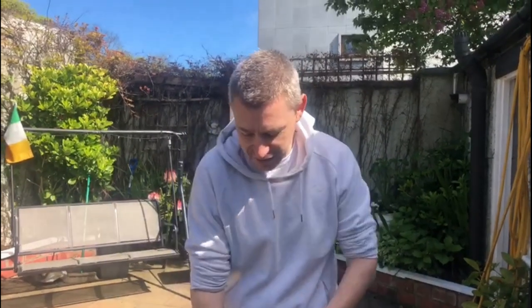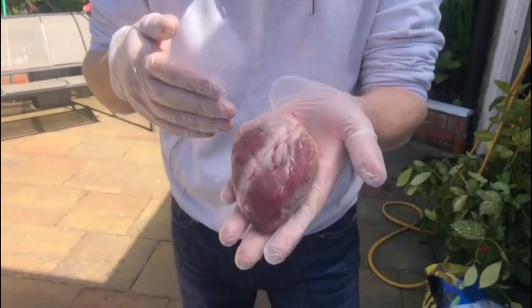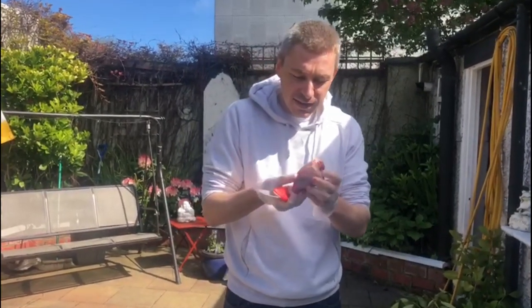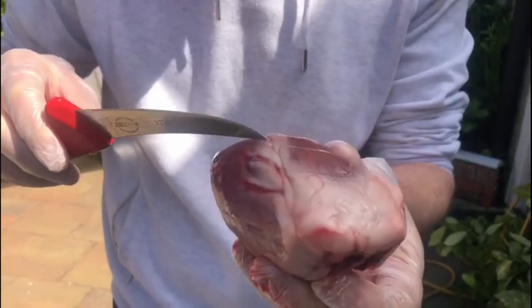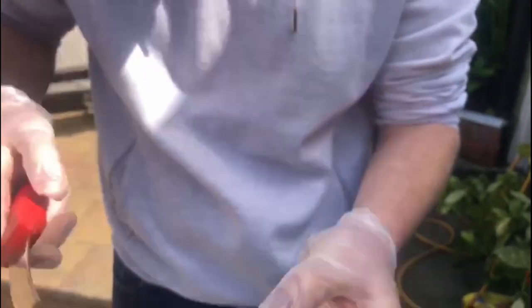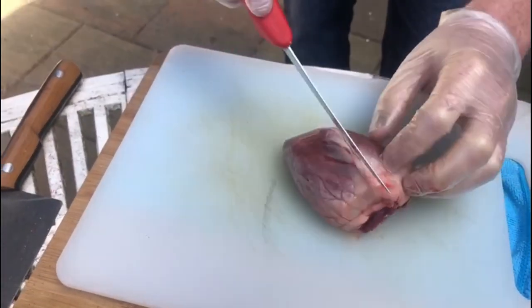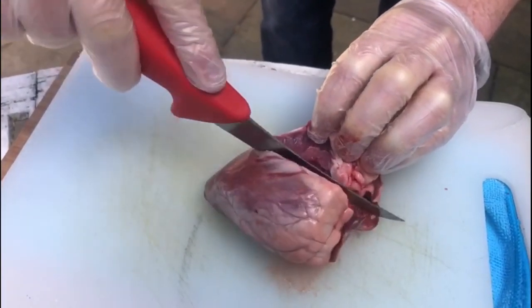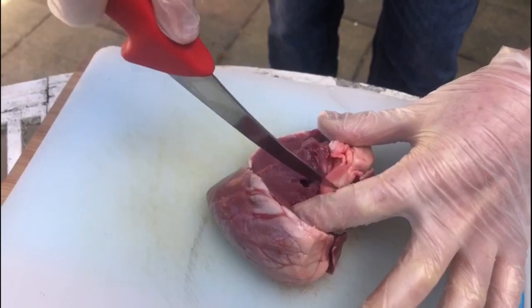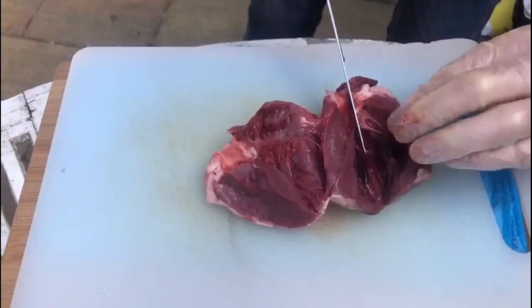For my lamb heart taco, the main thing is the heart, and this is the heart right here. I'm gonna show you how to butcher the heart and we're gonna marinate it up really nicely. When you butcher the lamb heart, the main thing is you want to remove all of this fat here. You can use it when you're grilling it, and take off the skin - there's a line just here, so I'm just gonna follow that line. We want to take off all the sinew - just open that up. The sinew when you cook it becomes kind of plasticky, so you don't really want that.